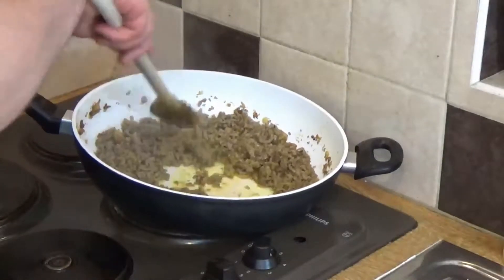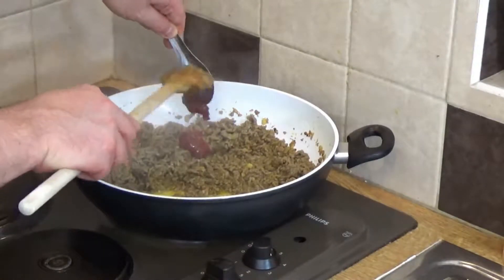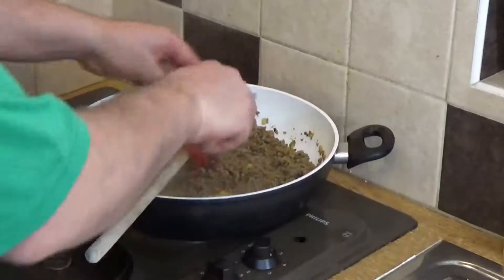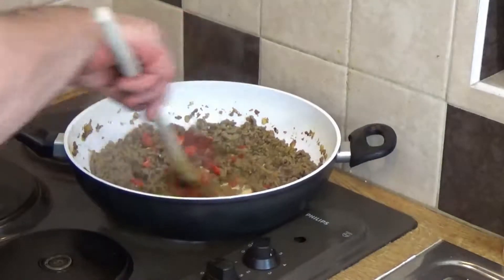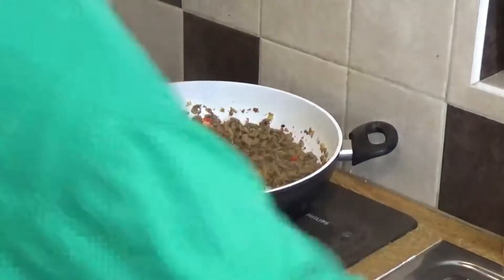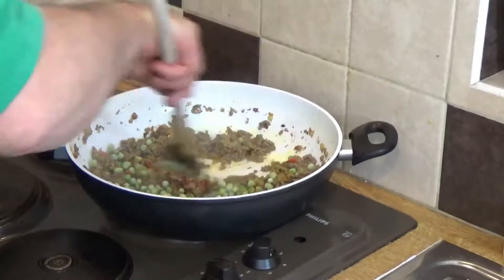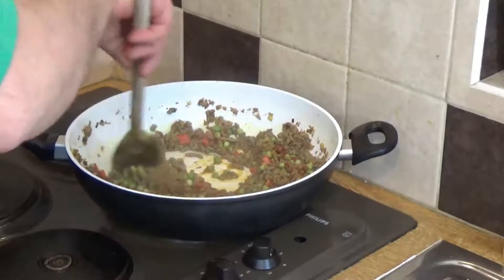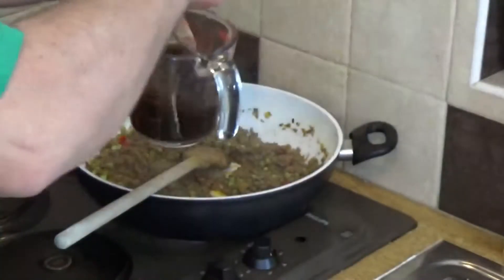The meat is starting to brown nicely. First in goes the tomato paste, then the chilies cut into fairly large chunks — cut them however you like. Once that's stirred in, in go the peas. They'll reduce the temperature a fair bit, but that's not important now because we've already got the meat browned.